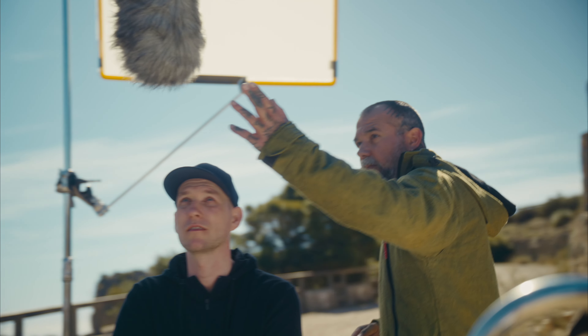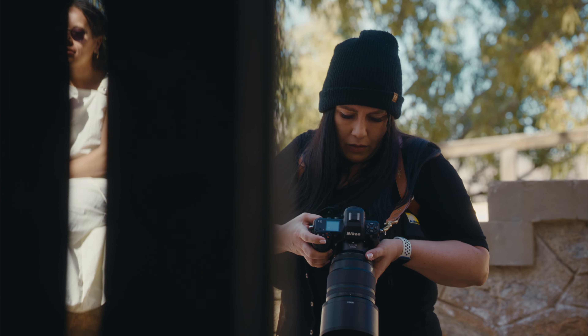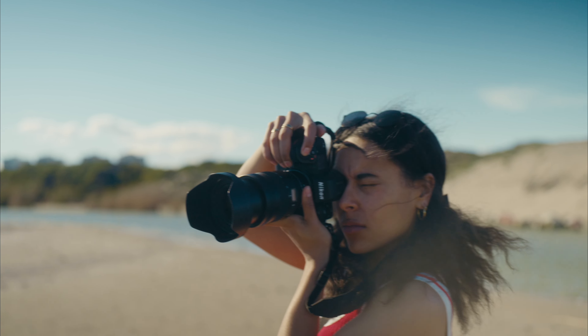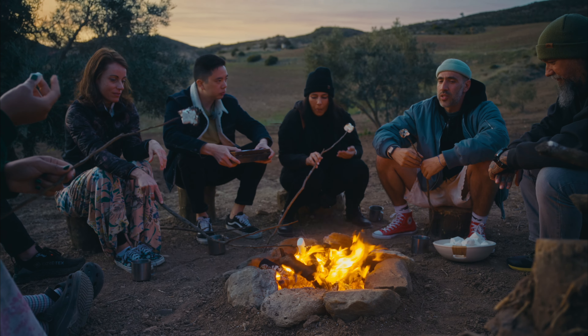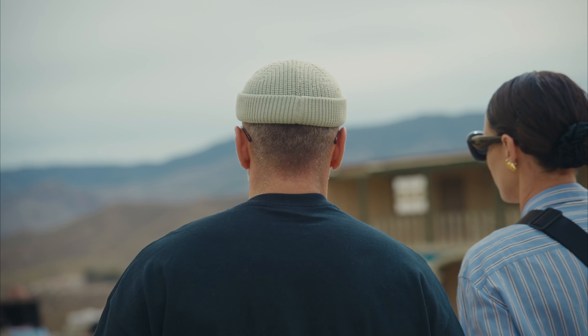Everybody's doing their own thing, and that's also what I learned — there's room for everybody. We look at each other often as competition, but this trip made me realize: hey, there's room for everybody. Don't badmouth other creatives or photographers because there's room for you, there's room for the other person. Put that energy in your work.